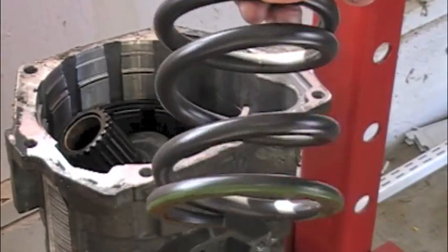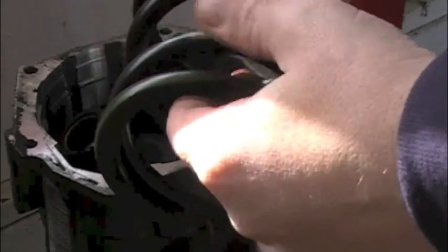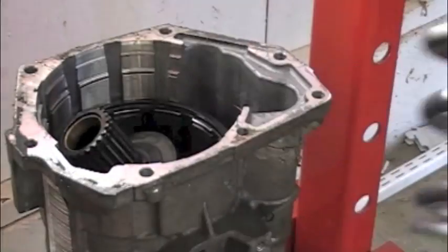If your overdrive unit is cooked — where it's almost welded together, the whole thing smoked — this is a suggested replacement. Spring material under hot-cold cycling will have a tendency to weaken and wear out. I would say 80% to 90% of the time you can reuse your spring.